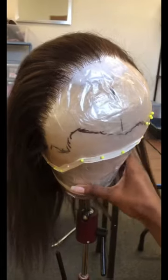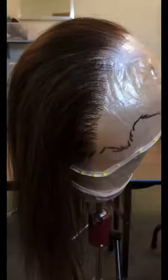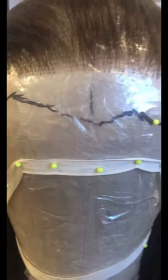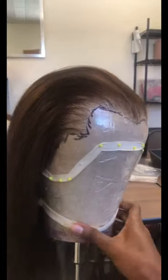Look how my knots improved around this period right here compared to how they looked in the back when I very first started the wig. My supervisor said he would give my progress a 7 out of 10 so far.